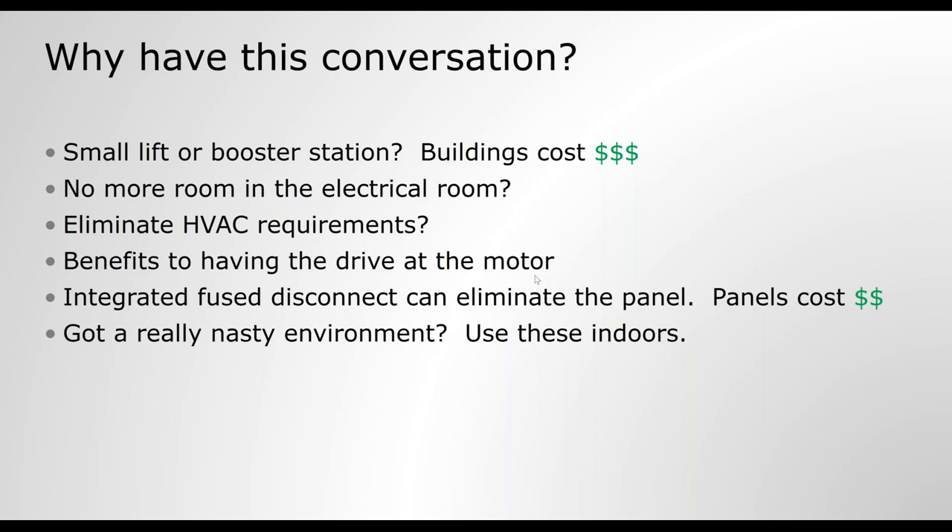You may have a situation where there's no more room in your electrical room — you have run out of space. You may be designing a new facility and want to reduce the HVAC load in that building. Putting the drives outdoors reduces the need for cooling that falls on the building HVAC system. It used to be that drives were fragile devices filled with electronics that needed cool, dry air to expel the heat.